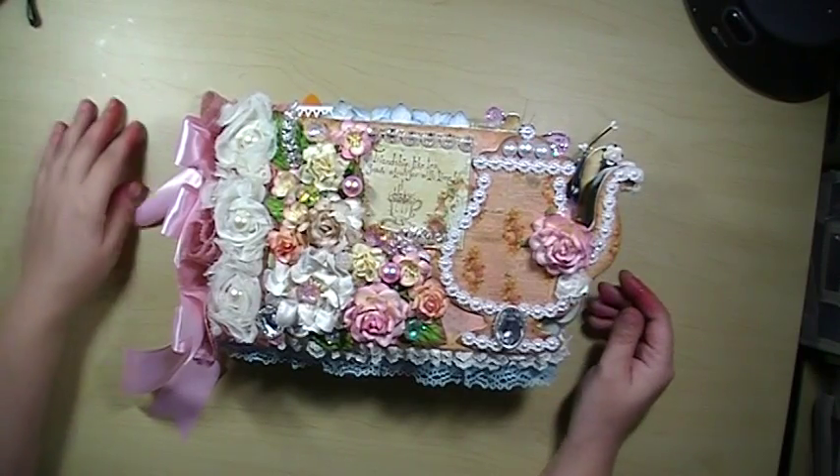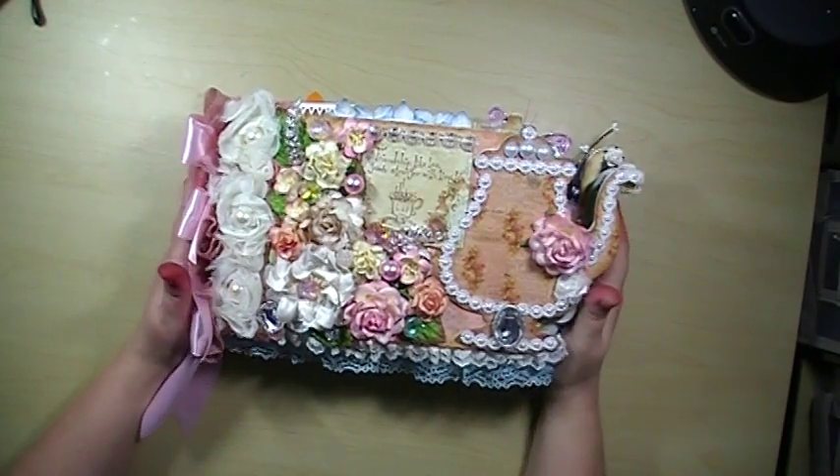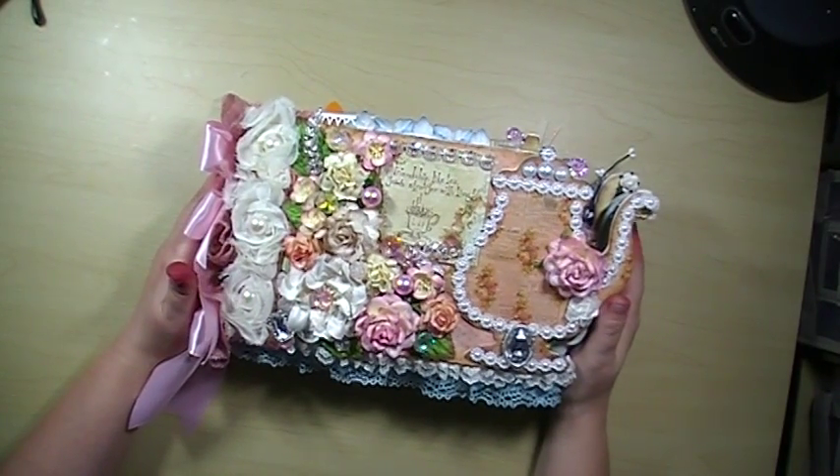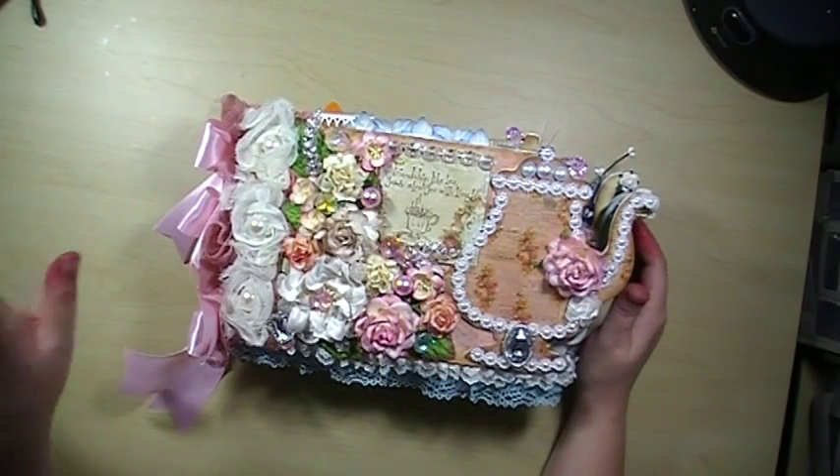Hi everyone, Siti Aluhu here. I am here with a project for I Am Roses as well as a surprise goodie for one of my friends. I'm so excited for her to get this. It is loaded with I Am Roses.